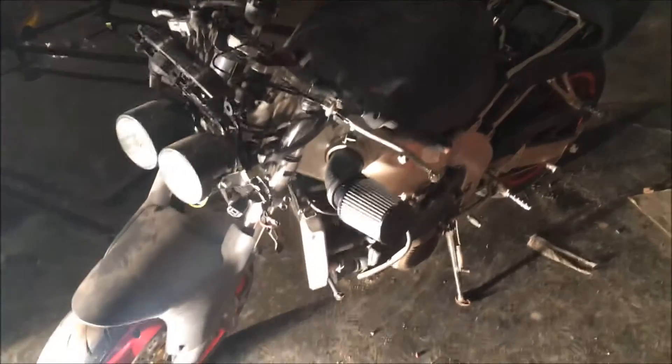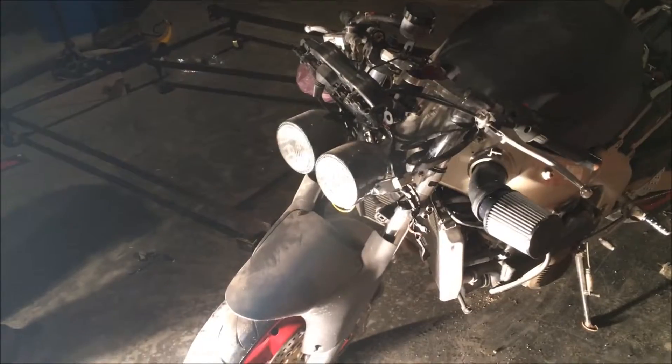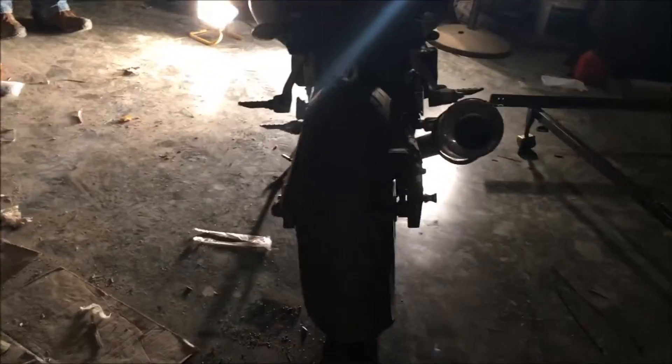I did test drive it — it started, ran, didn't seem like it was draining the battery. There's no high beams, so I'm going to try to figure that out. Overall, it's not terrible condition though. There is a crack right there on the plastic, but those aren't super expensive and I really don't care that much. Other than it needing a wash, it's a pretty clean bike, I think.